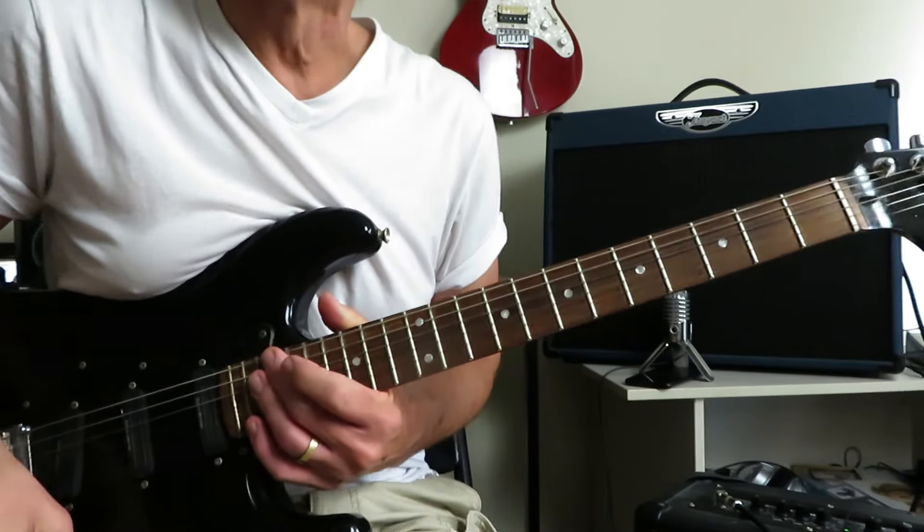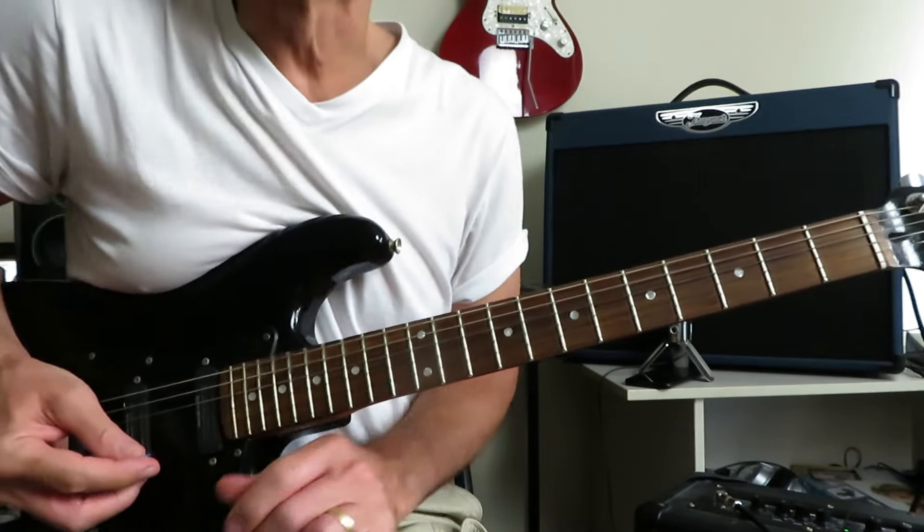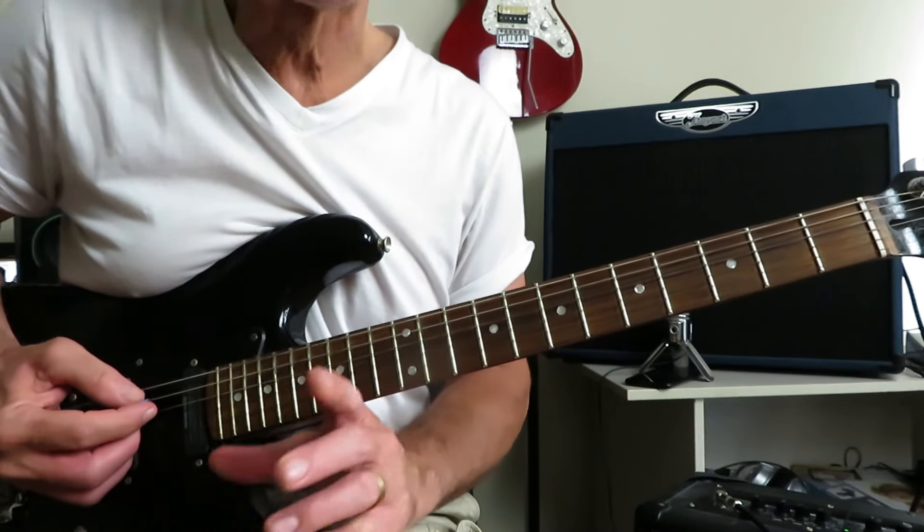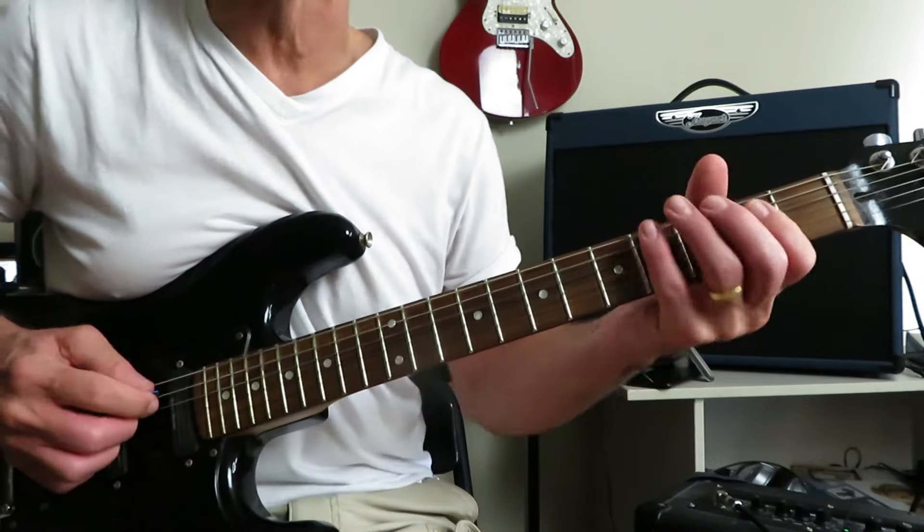Alright then, Muscle of Love by Alice Cooper from 1973. We are in standard tuning for this tutorial. This one has a great classic early 70s opening riff — goes a little something like this.